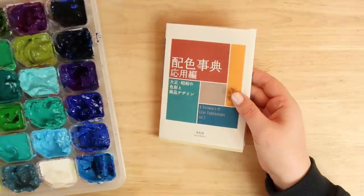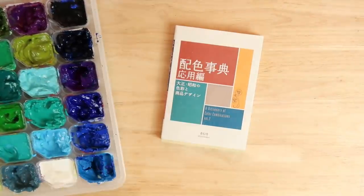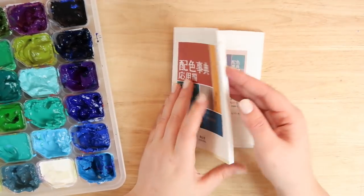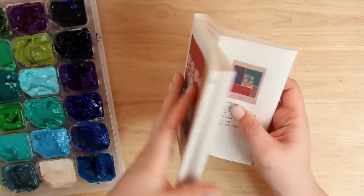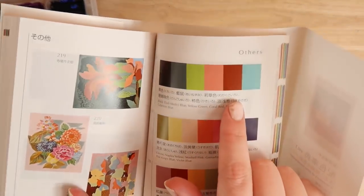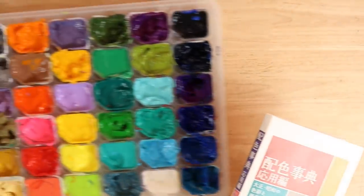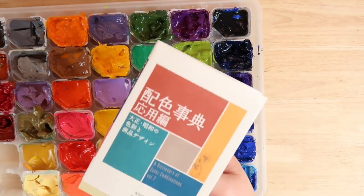I got this really cool book of color combinations for Christmas and I thought it'd be really interesting to try it out for this painting. I flicked through the book — it shows you lots of different colors that work well together — and I came across this combination which I think is totally out of my comfort zone. I really wanted to try it to get better at doing different colors and tones, so I'm going to pick out those colors from this pack and try to mix them together to make the colors that I want.